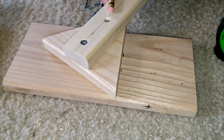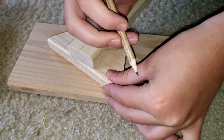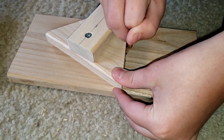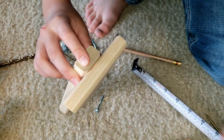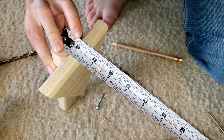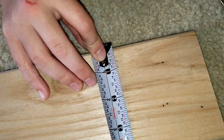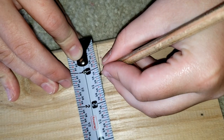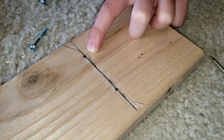We're going to take the supporters, line it up, and then draw a line through. So we're going to measure to find out what the middle of this board is. It looks like it's one and an eighth, so now I'm going to mark it on here. So we measured where one and an eighth is.